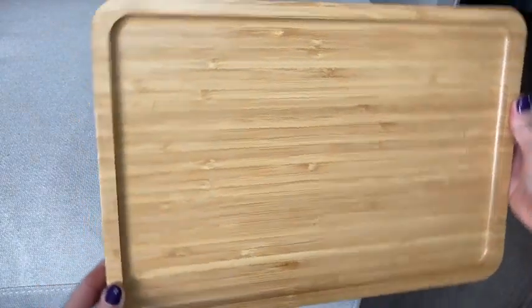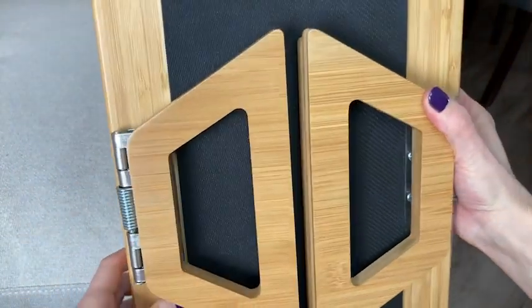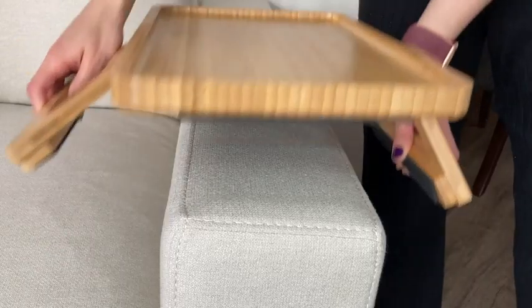Hey there, it's Megan with WTI. So confession time — I do not eat all of my meals and snacks at a proper table like I probably should, but I'm willing to bet that you don't either. Not to worry, this SH Signature Home sofa tray table has got me and you covered.